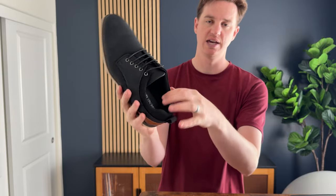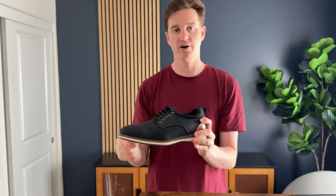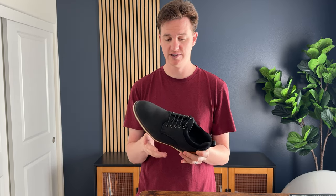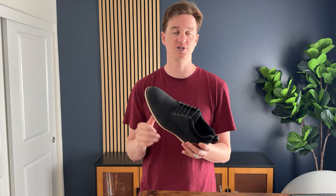Probably my favorite feature is that the inside is super cushiony — it's really thick up here on the sides and on the insole, so it's really comfortable to wear. These are a 10.5 and I typically wear a 10.5, so they fit true to size. Overall I've been really impressed with these shoes and highly suggest you check them out.